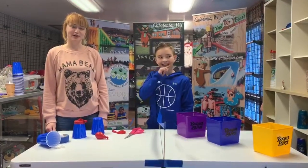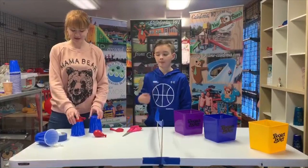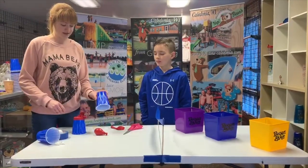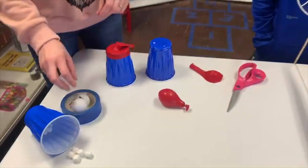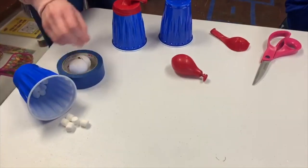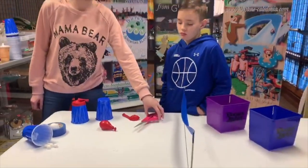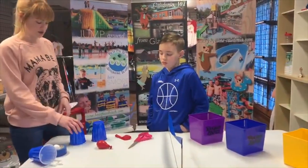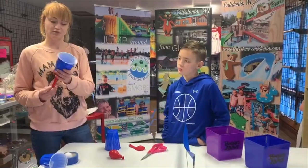Hey, it's Amy from Jellystone Park in Caledonia, Wisconsin, coming at you guys today with a couple fun activities you can do with basic cups, balloons, and ping pong balls or any type of small size ball — marshmallows also work too. You'll also need scissors for this craft activity. We are going to be making a ball and marshmallow shooter.